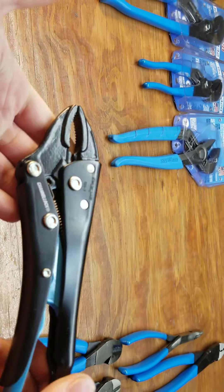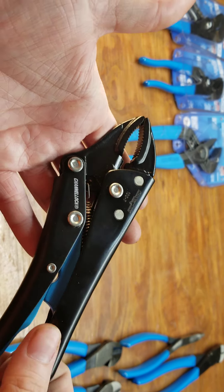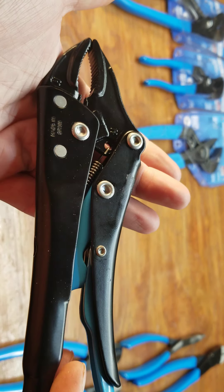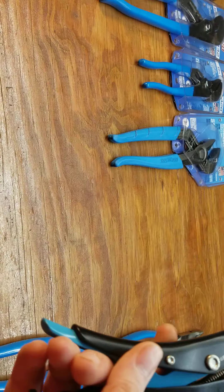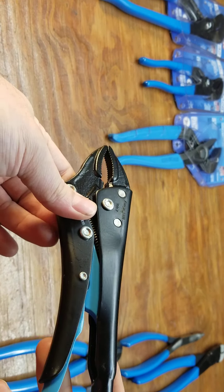These are the only ones I got that weren't from the USA. I recently bought some Malco so I don't need these, but I do believe these are made by GripOn — they're made in Spain and not made anymore. They're pretty neat; you open them the opposite way from most vise grips.